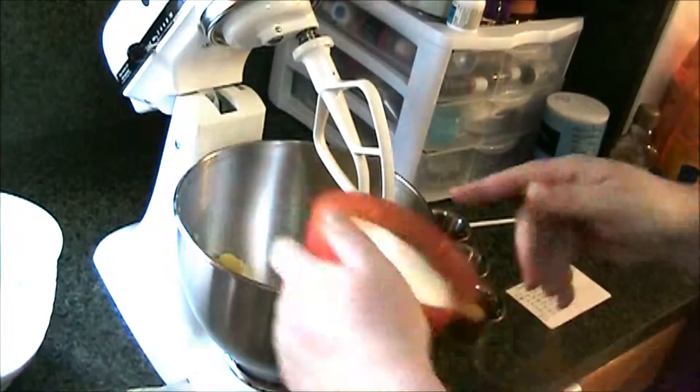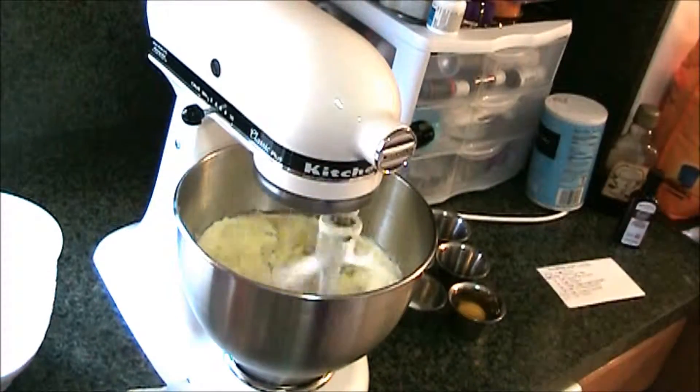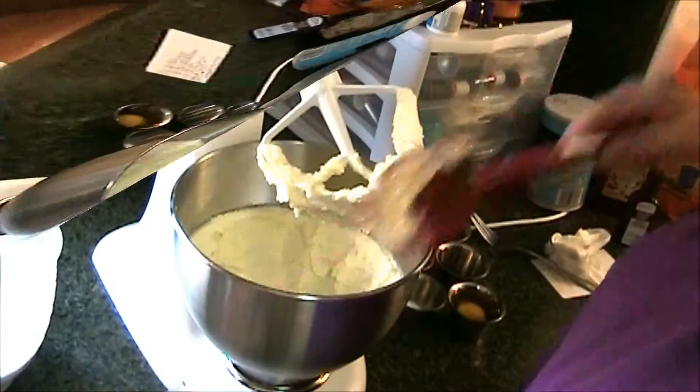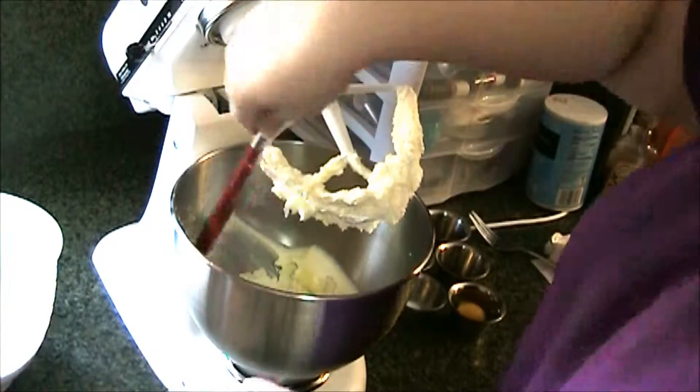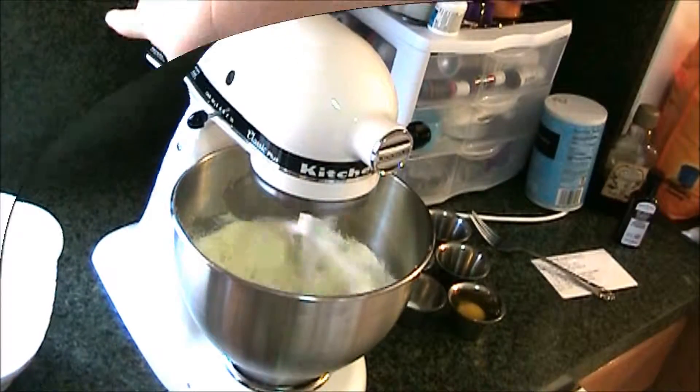I'm going to add a cup of sugar and we're going to cream that together for five minutes. I'll stop at the halfway point and scrape the bowl down, then continue mixing. You want it to get really light in color — giving it about five minutes lets the sugar dissolve into the fat better.